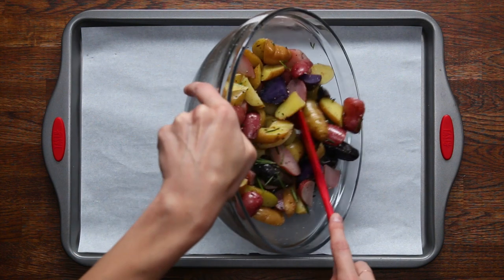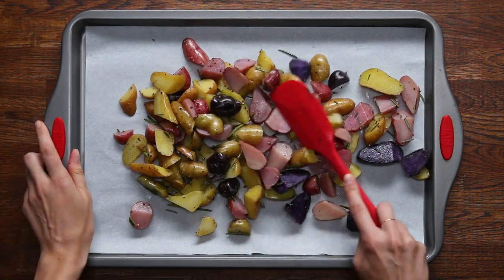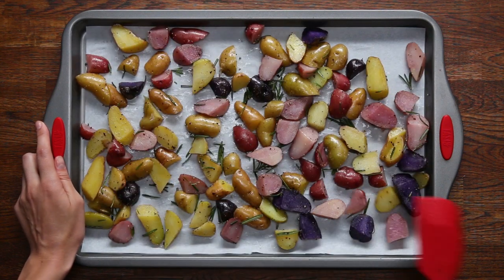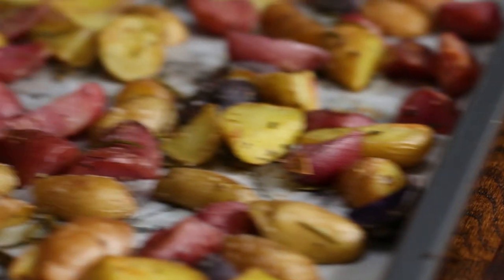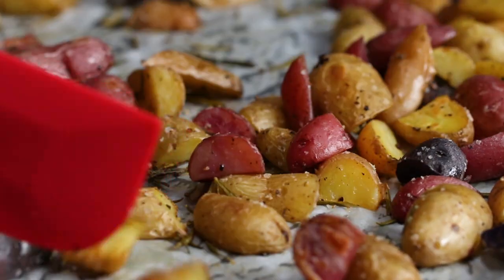One crucial tip is to not overcrowd your pan. If your pan is overcrowded and your potatoes are too close together, the moisture will end up steaming them and your potatoes will be mushy. You want to roast these at 400 degrees for 35 to 45 minutes, depending on the size of your potatoes. Halfway through roasting, give your potatoes a stir to keep them from sticking to the pan and make sure they cook evenly.